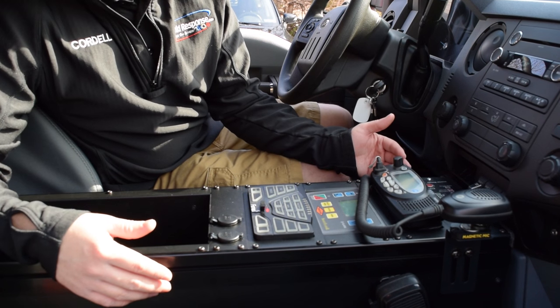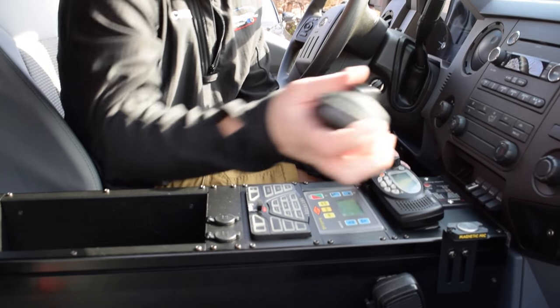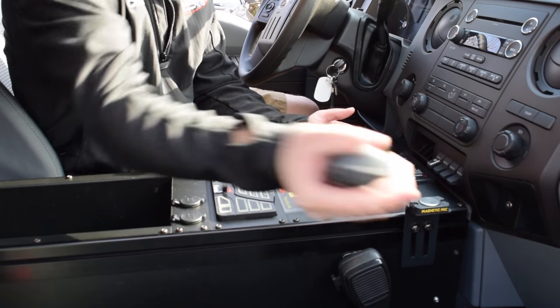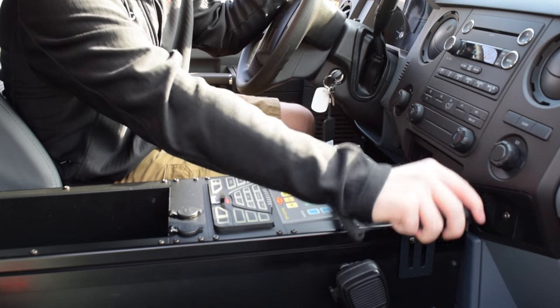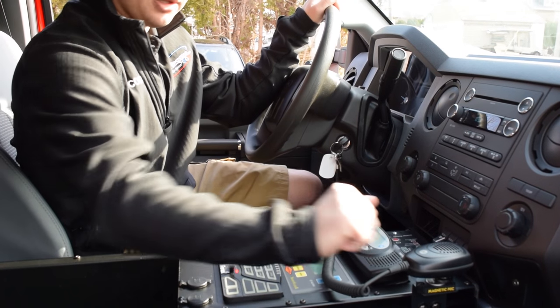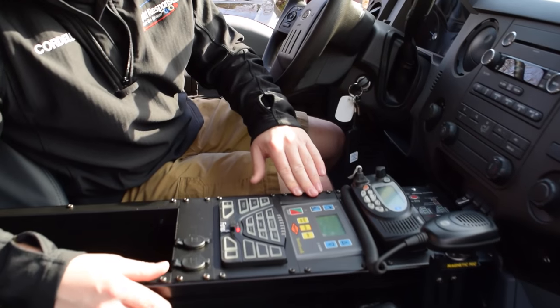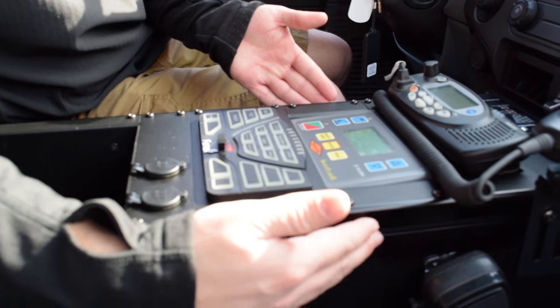Moving back, we have the customer's radio installed, and we've hooked up a magnetic mic holder to the radio, allowing ease of use so the driver can keep focused on the road and not worry about clipping a mic into a holder. Continuing back, we have the Trafcon control unit situated nicely in the console.